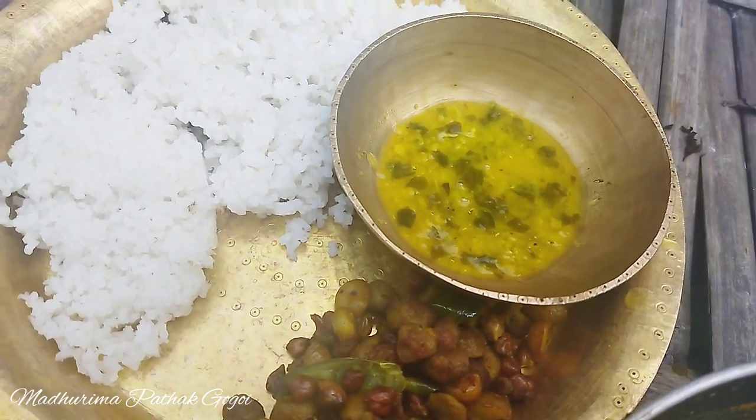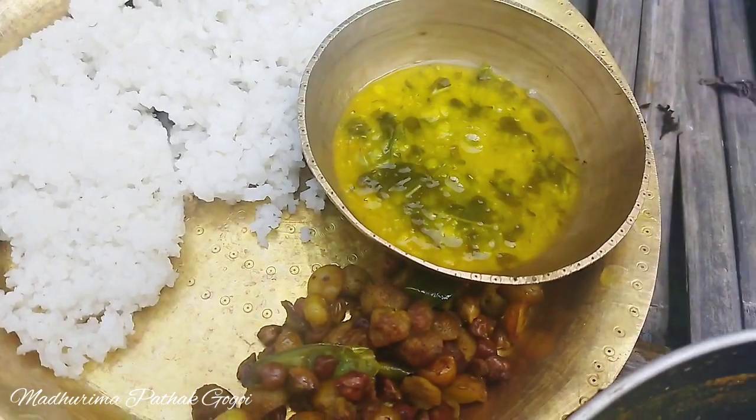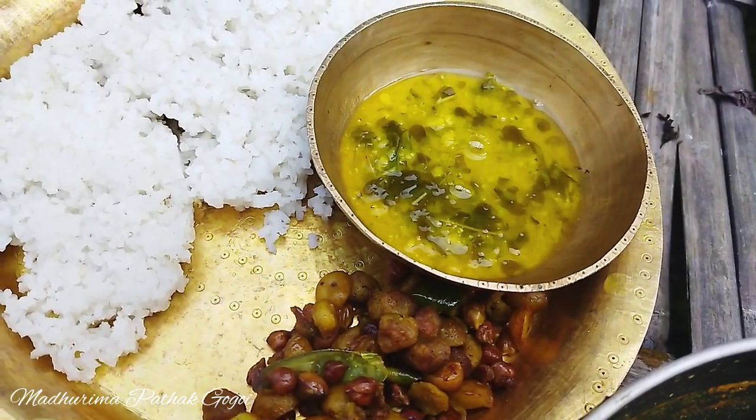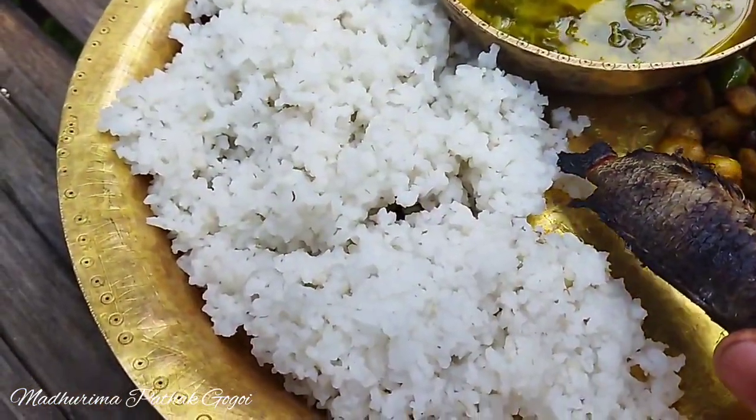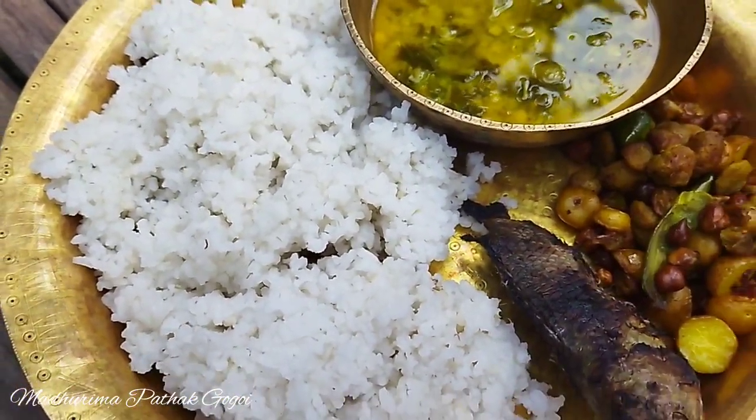This is the first ingredient. The amount is full of the amount.